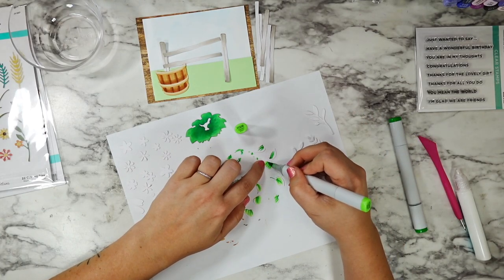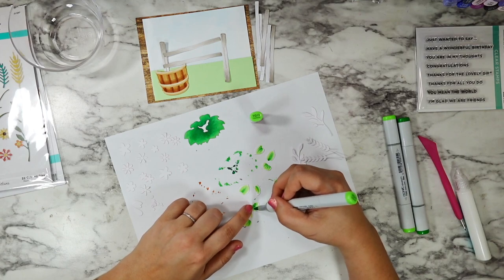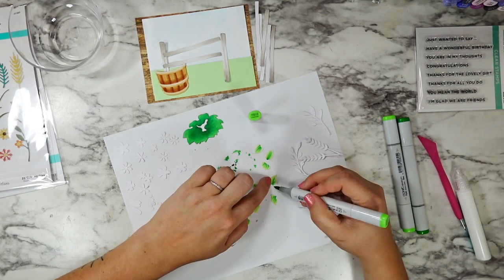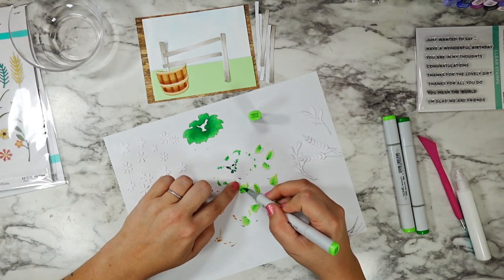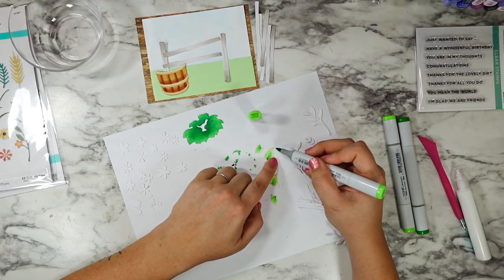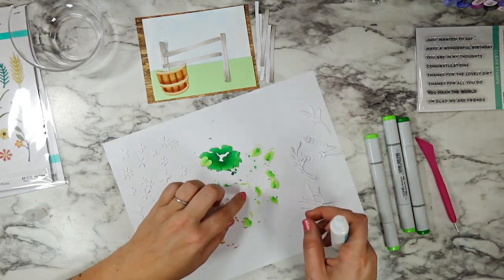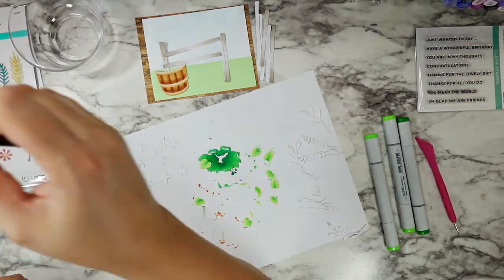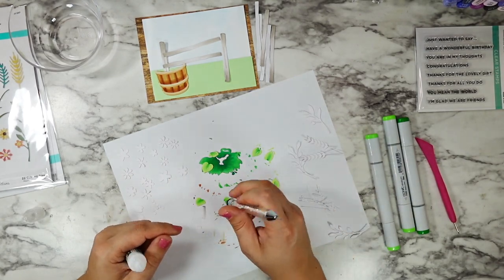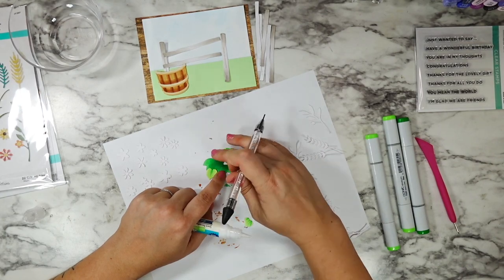I am going to go back in with the G29 darkest shade to color in that center Y-shape section in the middle of that plant. I'm going to shade that back in because I didn't want any gaps within this barrel. If you are using it with the stem and keeping it more of a freestanding plant you can leave that center section out — there is a stem that goes in the middle of this, and all of that's in the pictures on the front of the die set.